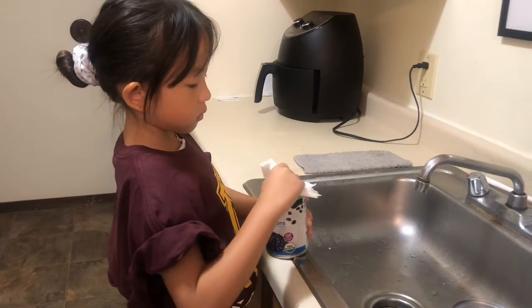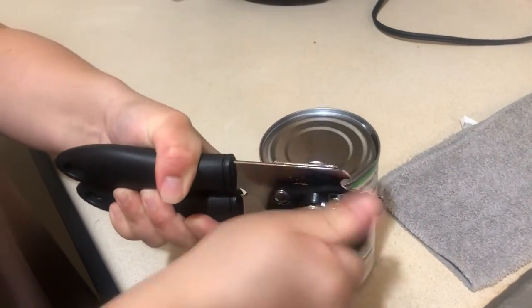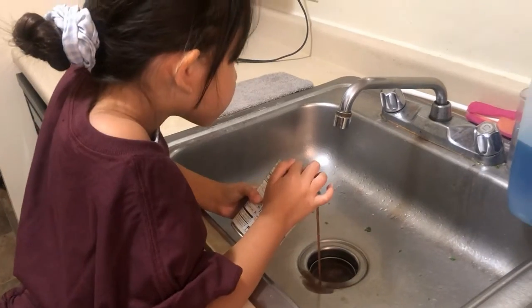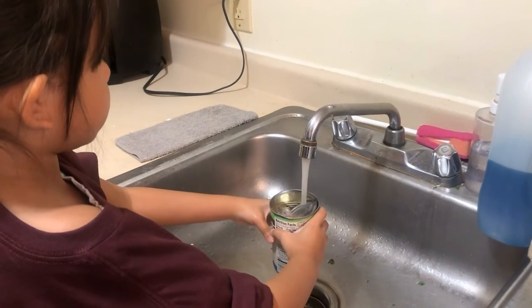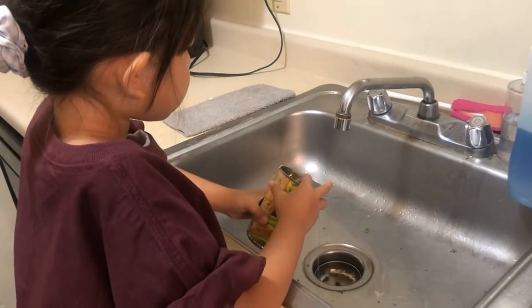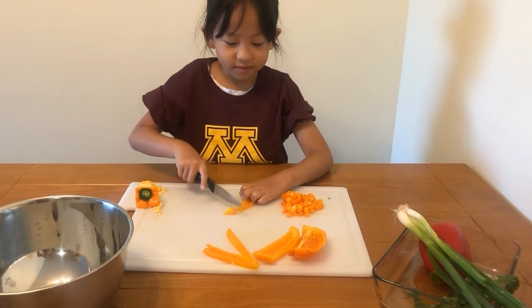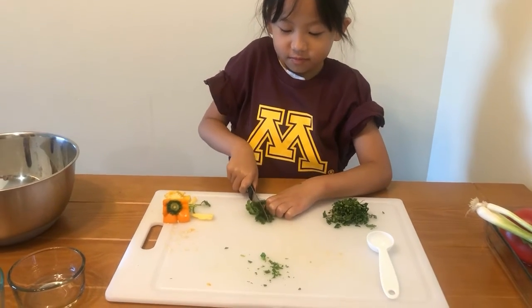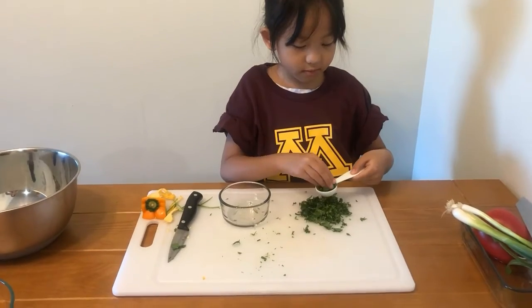Use a napkin to wipe your cans before opening. Then ask a grown-up to use a can opener to help open the canned veggies. After opening your cans, you will have to pour out the liquid inside and make sure to rinse out the black beans with water. When you're done rinsing your ingredients, you'll start chopping your vegetables. Make sure to have a grown-up help you, and be careful when using a knife.